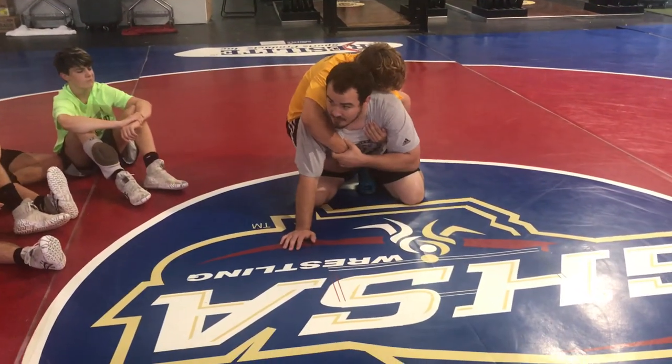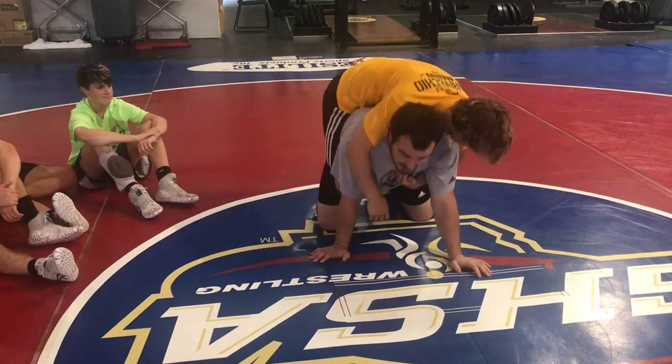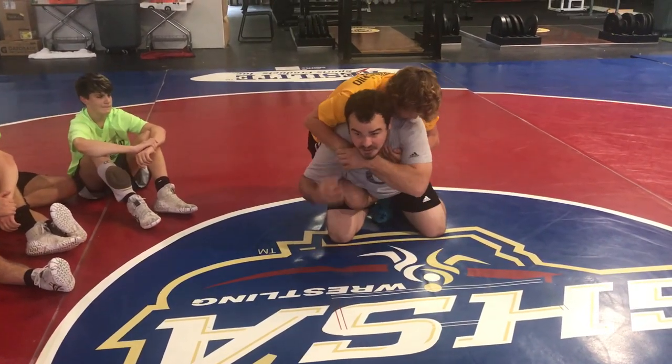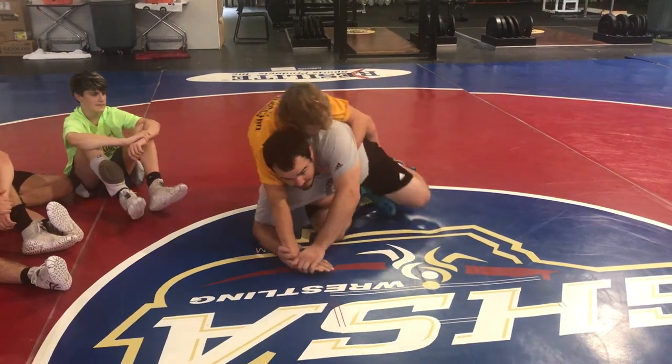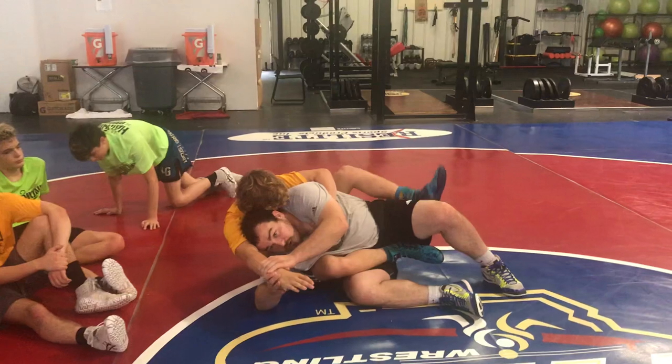Back underneath, we can just catch the wrist and straighten it out and go right to the baseball grip. So if he's ever being lazy, just hanging this arm here, I'm going right to it. Catching it, straighten it out, falling to my hip, baseball bat, head in the armpit, and I'm going to both knees.